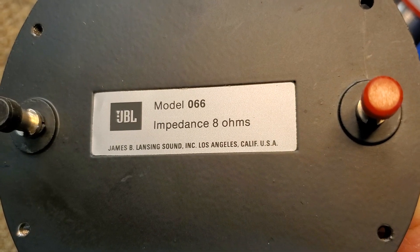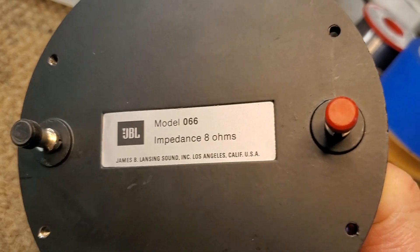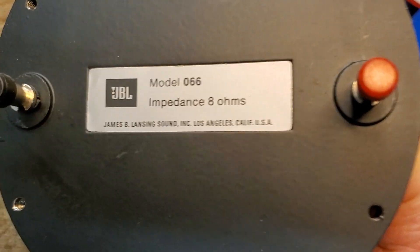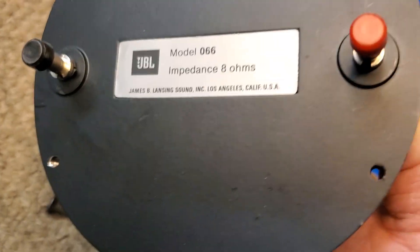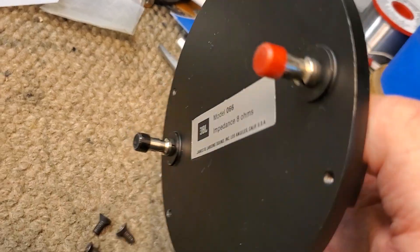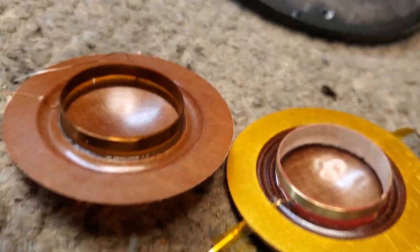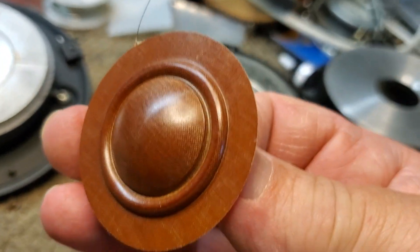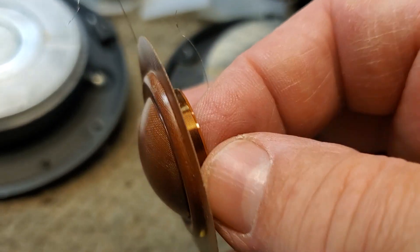Greetings. There's been questions rumbling around the internet and cyberspace and the United States of America and the rest of the world: can the JBL-066 be replaced, be repaired with a replacement diaphragm? Well, the answer is this — so far, this is as good as it's going to get. This particular diaphragm right here is an aftermarket diaphragm designed for the JBL-033, and I believe it also works for the 044.